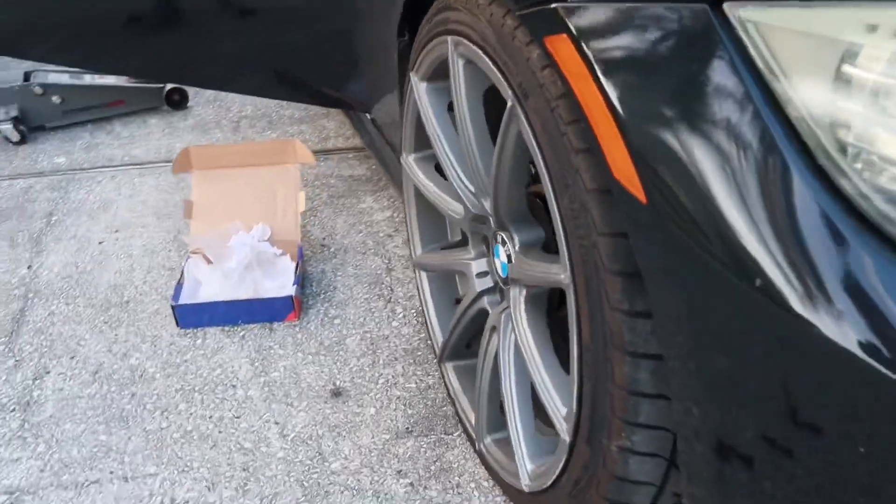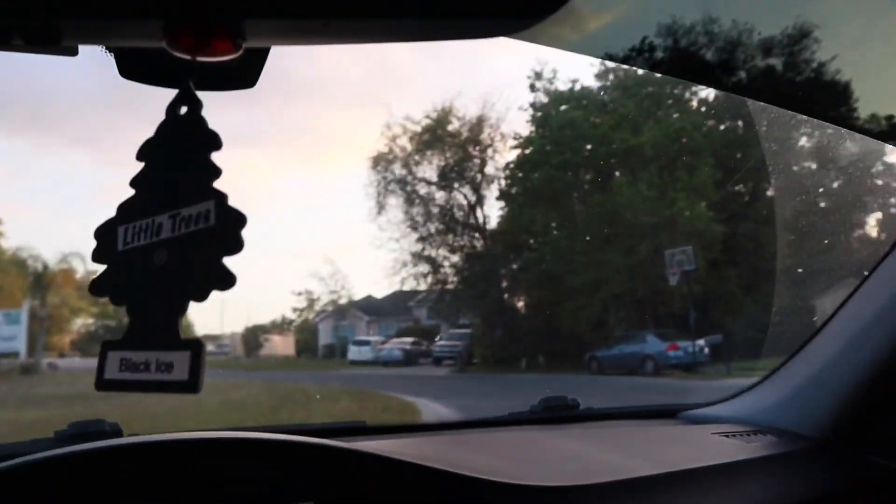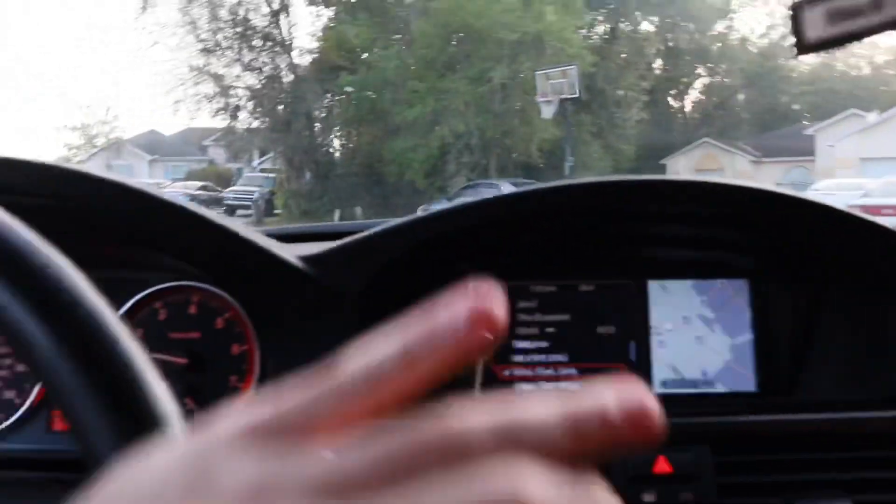Now to go for a test drive. That doesn't make it lower, does it? Does it feel wider? Kind of. So first drive on the spacers — they're gonna rub... oh shit.